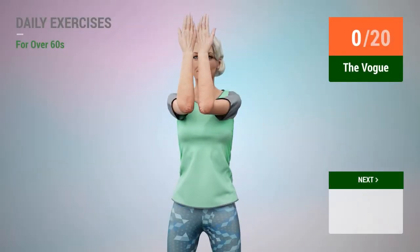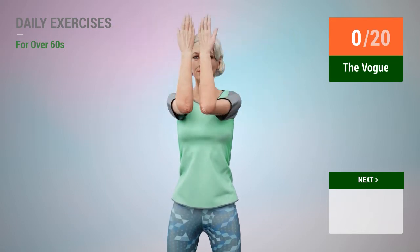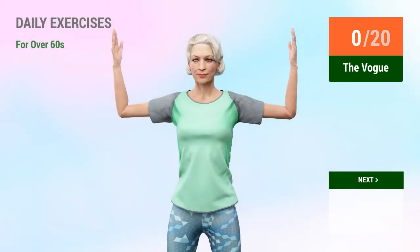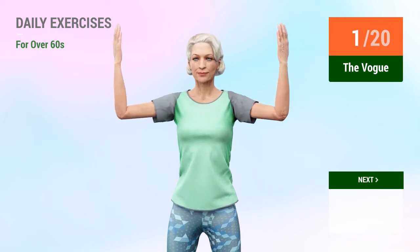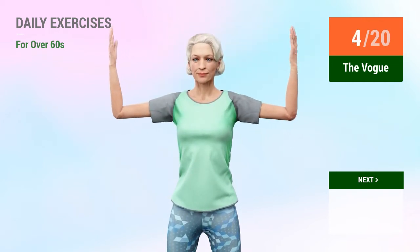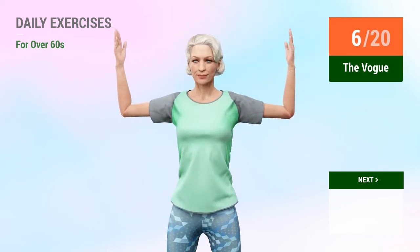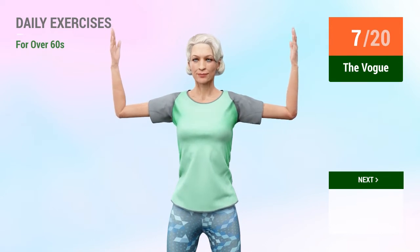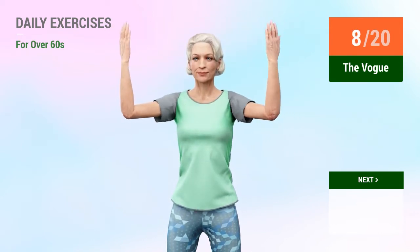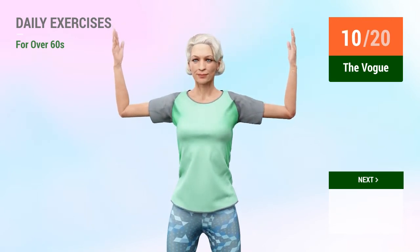Next exercise: the Vogue. In 5, 4, 3, 2, 1, go! 1, 2, 3, 4, 5, 6, 7, 8, 9, 10, 11.